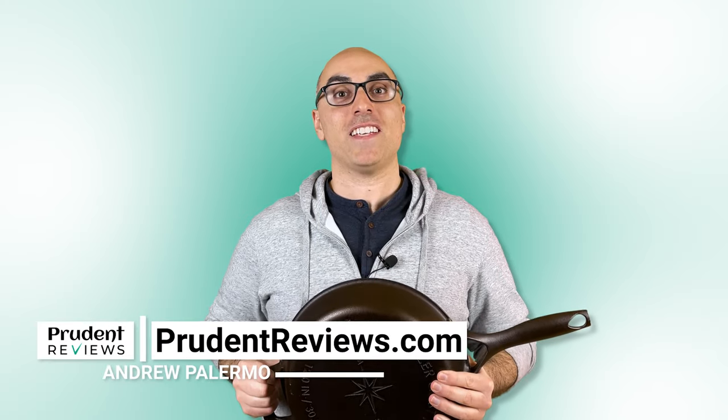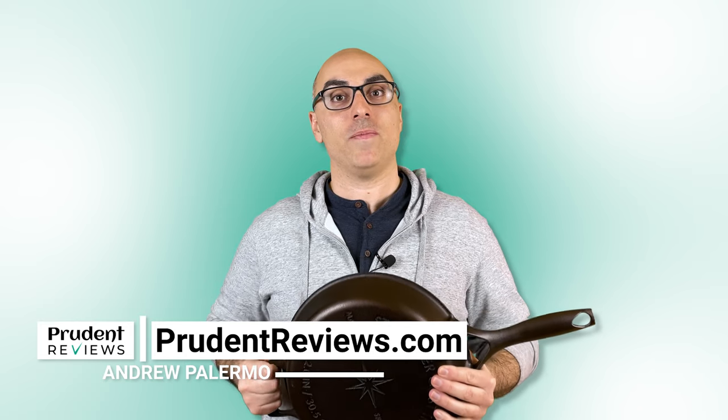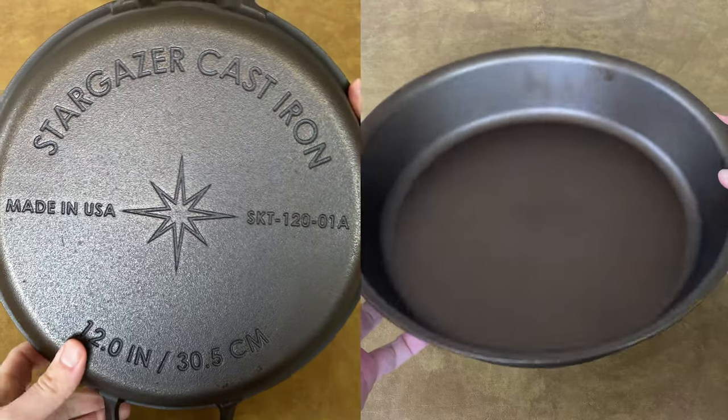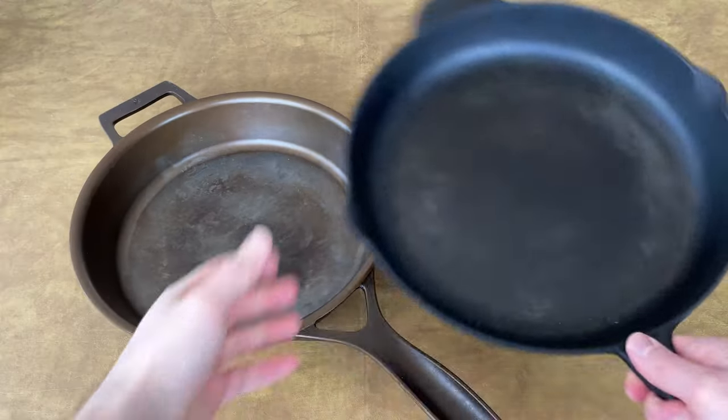I've been testing the Stargazer cast iron skillet for several months, and in this video I'm going to tell you the good, the bad, and everything in between. So if you're debating between Stargazer and a much cheaper skillet like Lodge, keep watching.